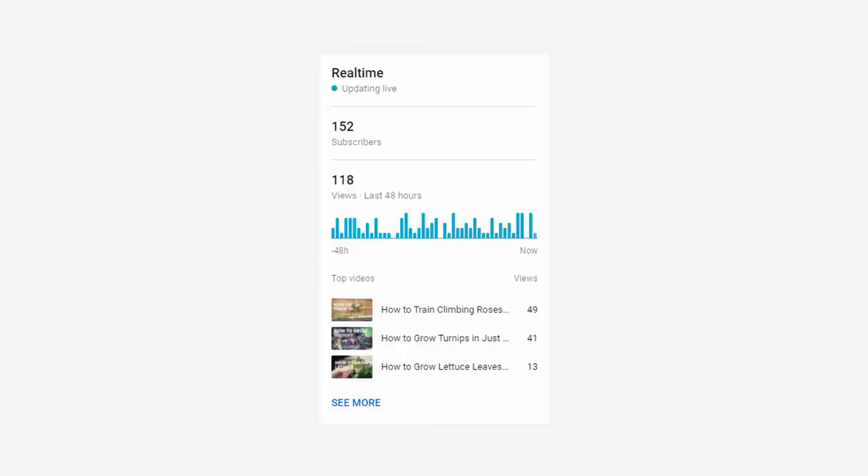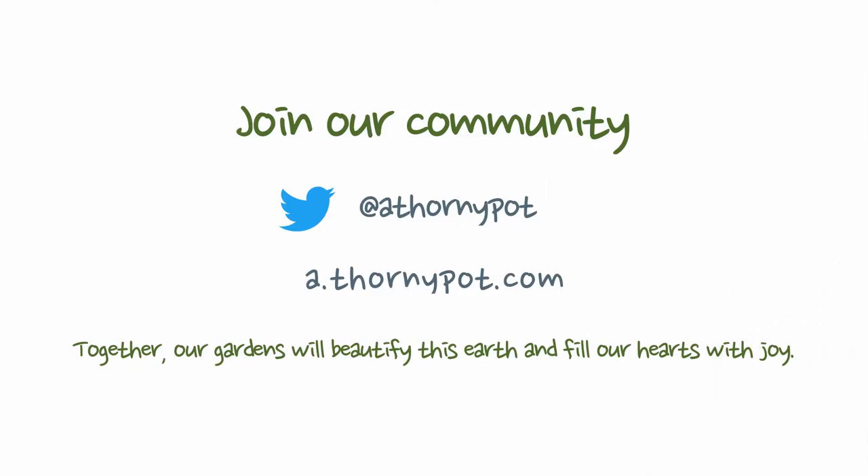Thank you to those who have subscribed recently — I've now hit 150 subscribers, which is really exciting, and I hope my videos in the future will keep you coming back. If you haven't yet subscribed, please do consider it, as it really does help me make the best quality videos that I can. And here are a couple of other videos, including the how to grow squash video, which you may be interested in. Thank you and happy growing.